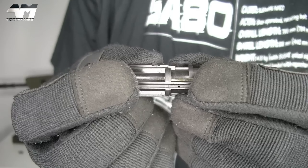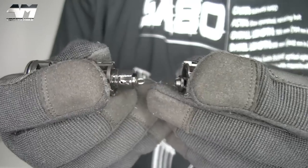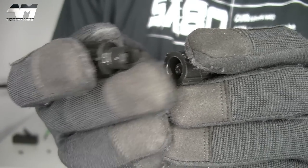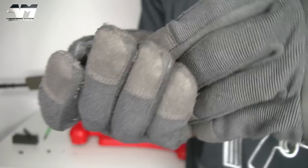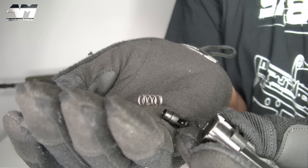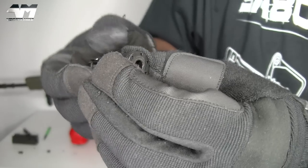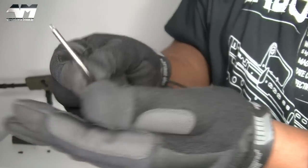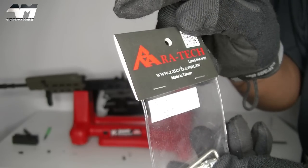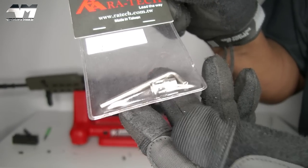Now that we have that pin out, you should be able to just prise your nozzle apart into two pieces. In there is a part which is already coming out - that bit right there needs to come out. If you notice it also has a spring, and there is another spring in here - your return spring - and you can just put that to one side.